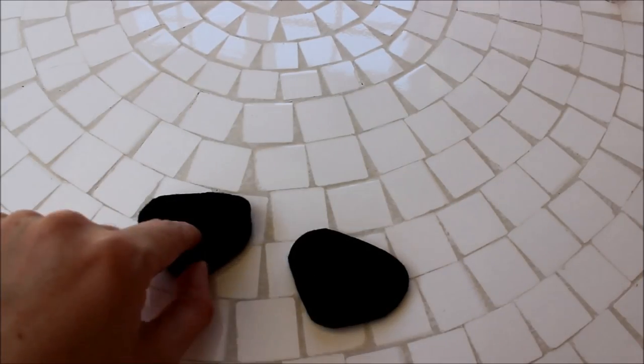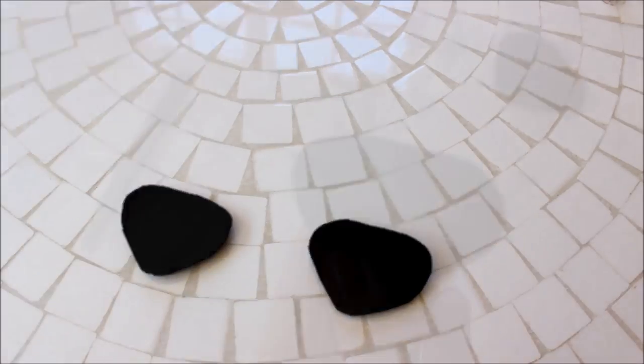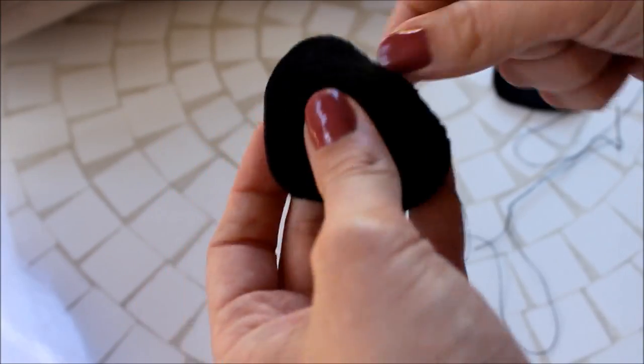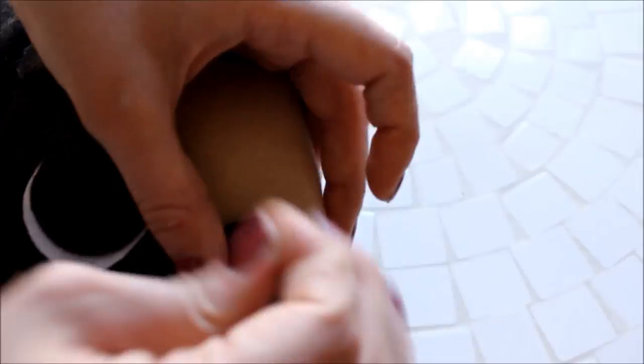Next, cut out four rounded triangle shapes from black felt. Hand stitch each pair together, leaving a small gap for stuffing, and stuff each ear. Repeat for the other ear and stitch the ears closed. Finally, stitch the two ears onto either side of your pug's head and your pug plush is complete.